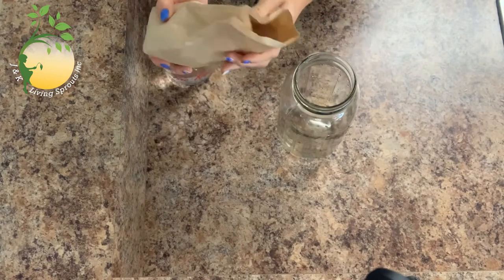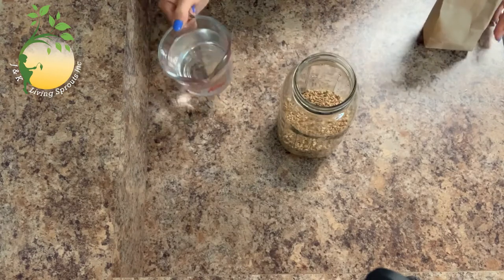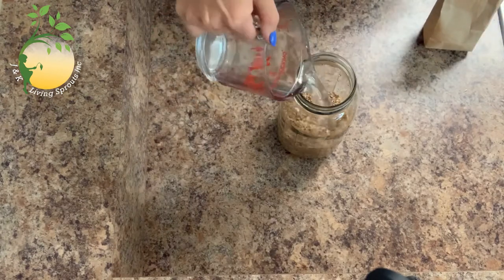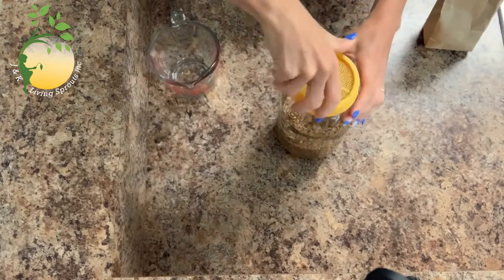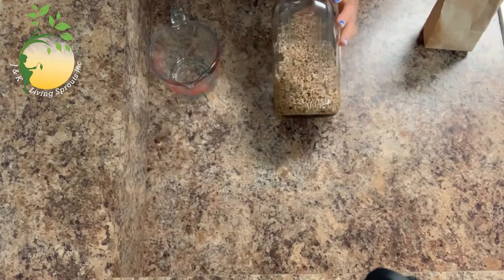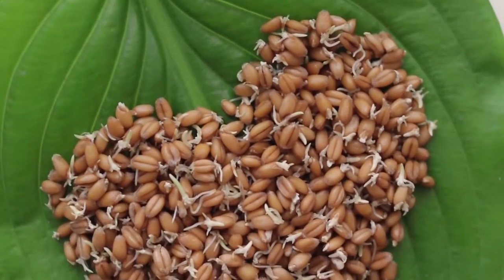First we need to germinate the wheat. Put wheat seeds into a jar and cover with water. After 8 hours, drain the water and leave the seeds in the jar for another 8-10 hours. When the wheat seeds have sprouted a little, you can already bake bread.